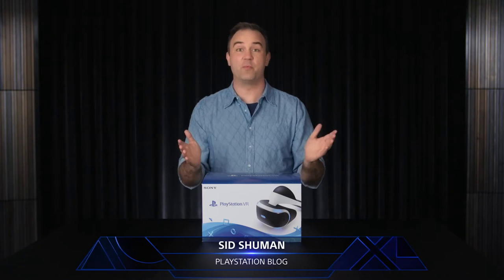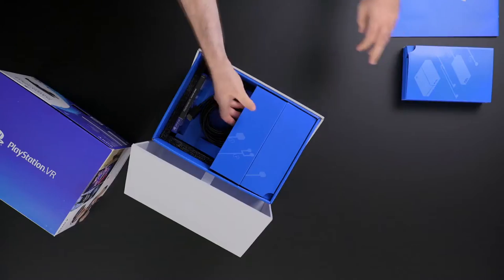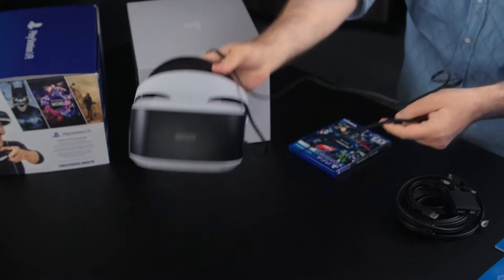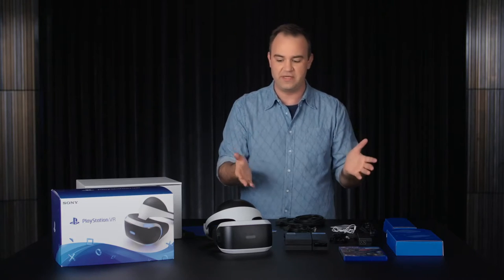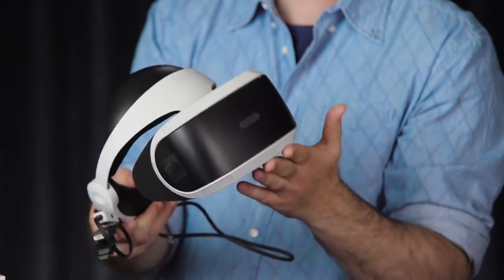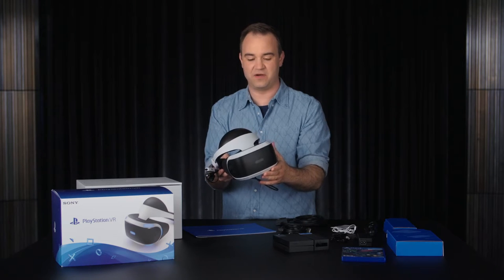PlayStation VR is out October 13th, so let's take a look at what's in the box. What we're looking at here is the PlayStation VR core unit, and of course the main event is the PlayStation VR headset. The PlayStation VR headset uses a high-end 1080p OLED screen specifically designed for maximum response in VR.